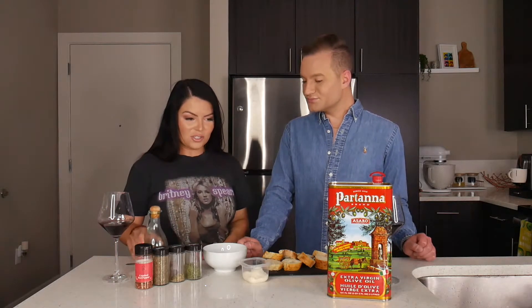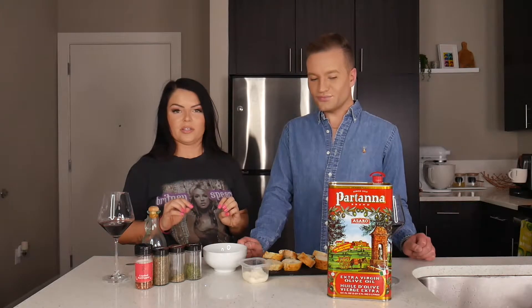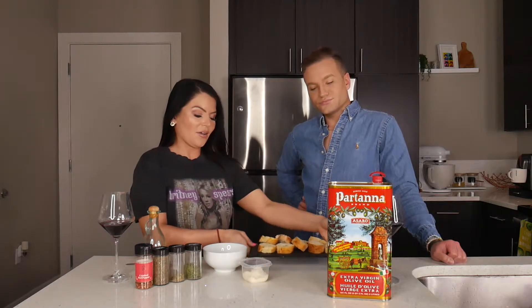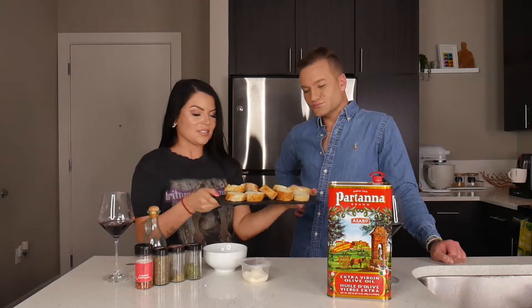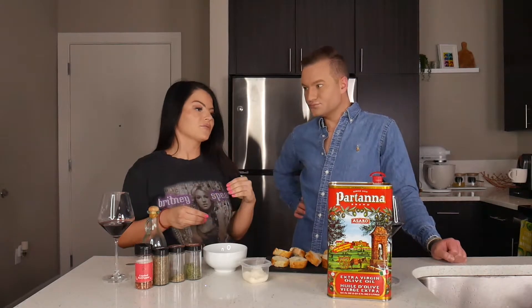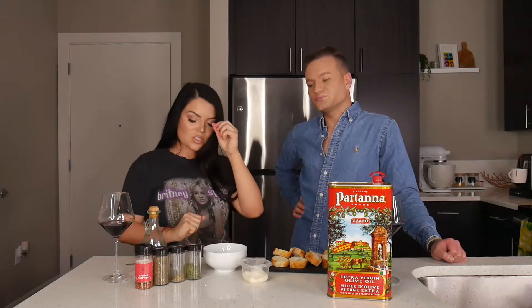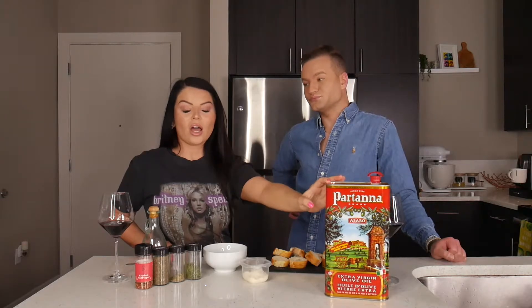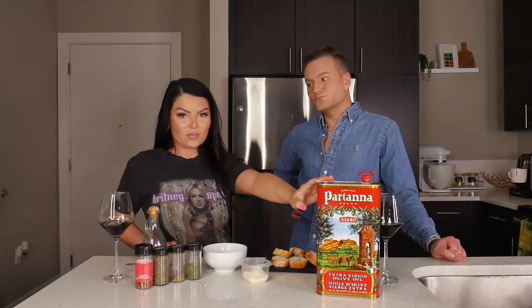Let's jump into what you need first. You're going to want your nice bread — we have just a baguette cut into some little slices. I would recommend using fresh soft bread instead of toasting it prior, because when you're dipping in oil, you kind of want it to be softer. You're going to need a very high quality extra virgin olive oil. I cannot stress this enough because I am an olive oil snob — you really need to invest in a nice olive oil.